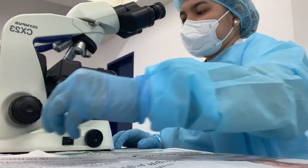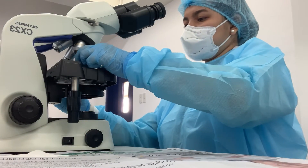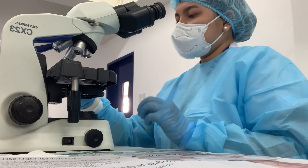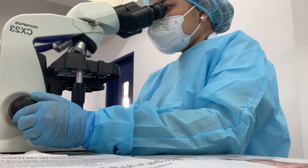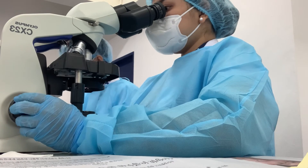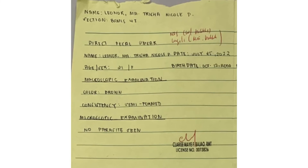Put the slide under the microscope and examine both smears. Record if there are presence of parasites. Record your findings.